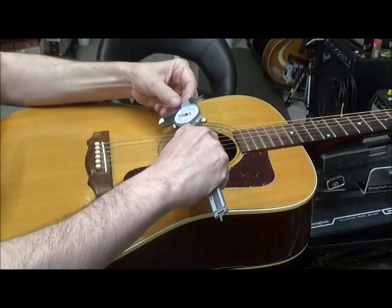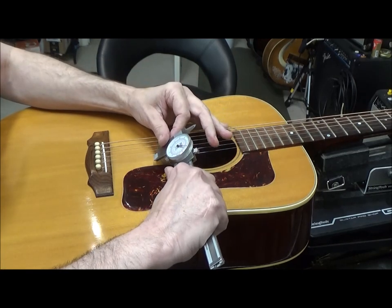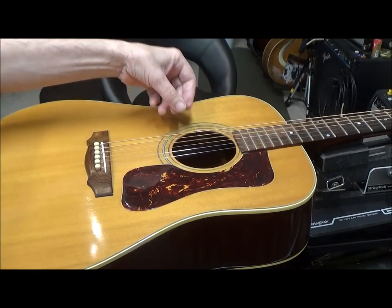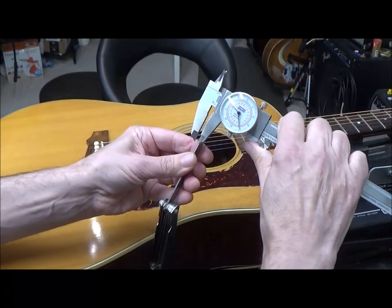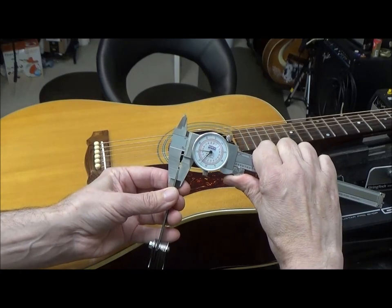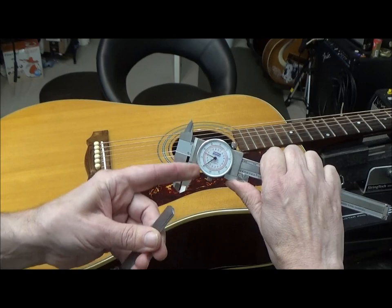I also like to take a measurement of the strings — we've got 11 through 52 gauge. It's a good sounding guitar. Next I want to stack up some feeler gauges to get to one and a half millimeters. I'm at one and a half millimeters with the red feeler gauge.